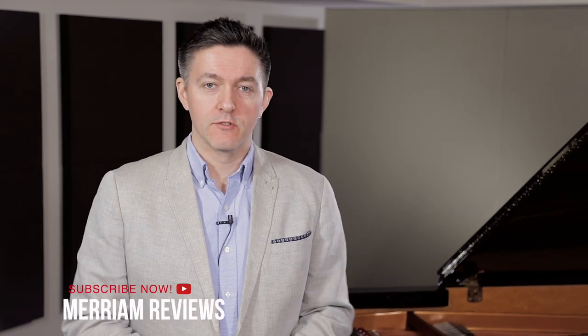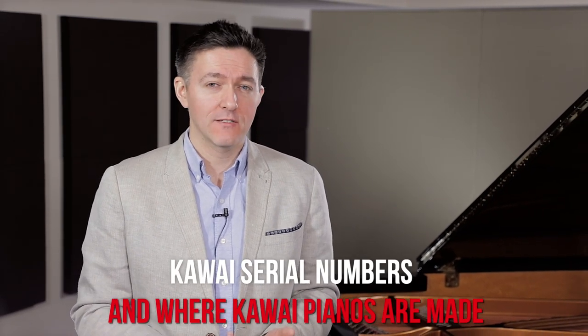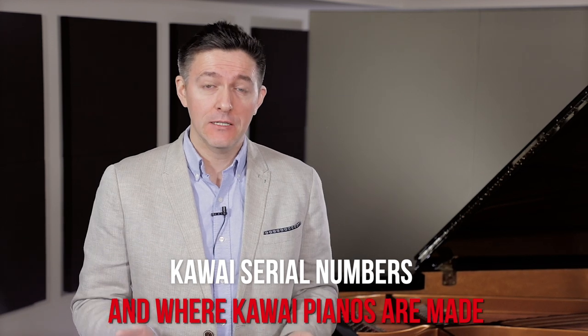Hi everybody and welcome to another piano video here at Mirroring Pianos. My name is Stu Harrison and today we are going to be covering where to find a serial number on a Kawai piano, what that serial number might mean, and by extension where Kawai pianos are currently made. So we hope you find this useful — it's something that comes up quite a bit both in the showroom as well as in comments and questions online.